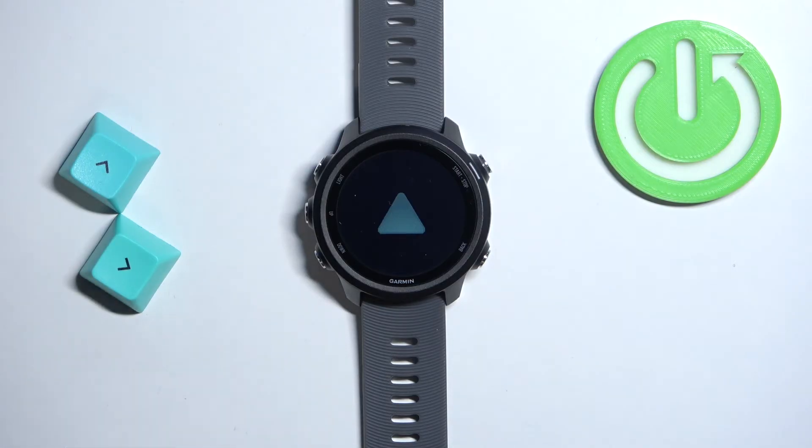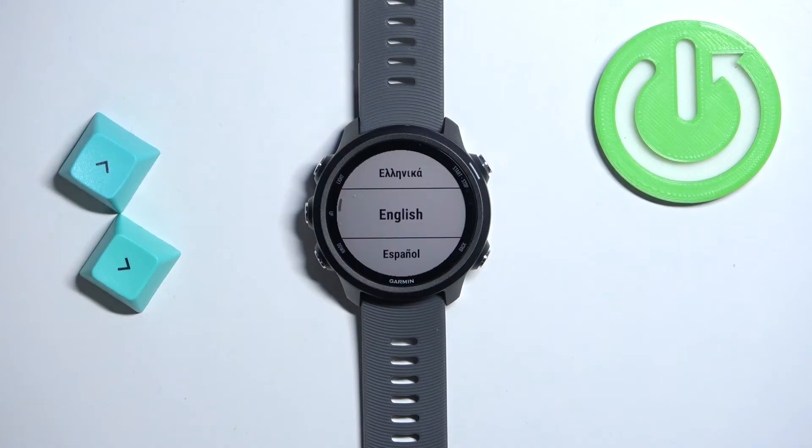Now we need to wait until the resetting process is complete. Once you see the list of languages on the screen, it means that the factory reset is complete.